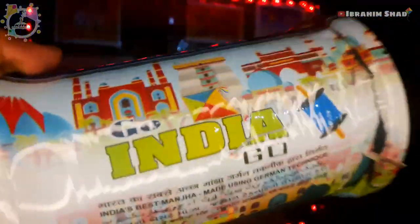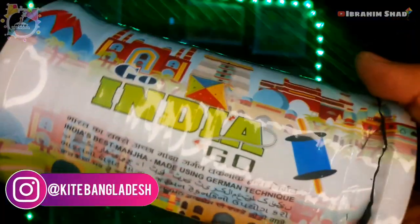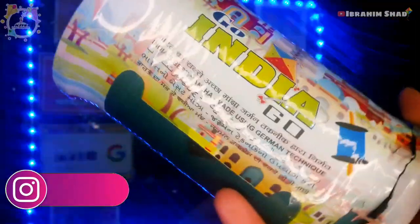India is made in Chinese, and it's banned in China. But India is made in order to sell and send it online. So, we have to request that Go India, Go Manja is made in India. So, we will get to our pre-order.